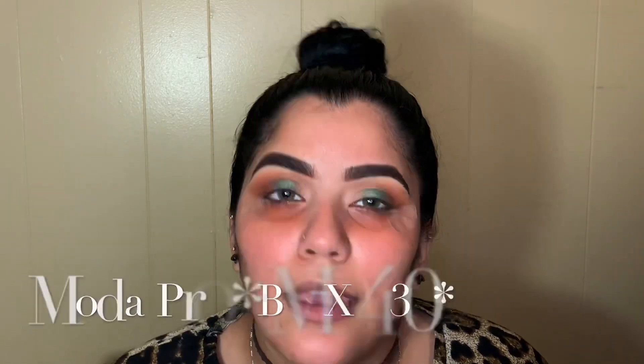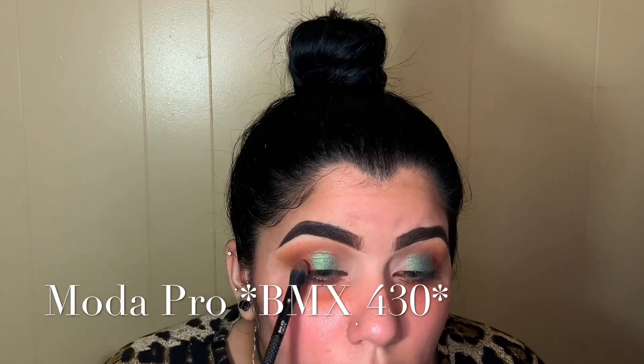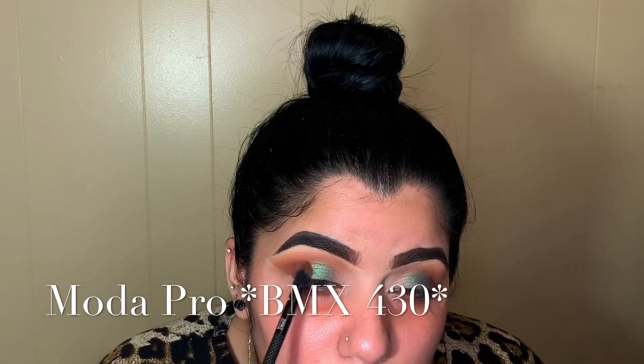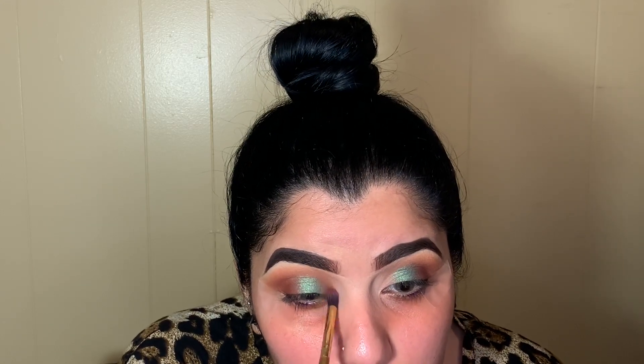I'm going back in with my Cinnamon color with my 430 brush, going over it again and blending the two together. Then I'm going in with my Luxie 121 brush, grabbing the Cinnamon color again and placing that right on my inner corner, blending the green and this color together.